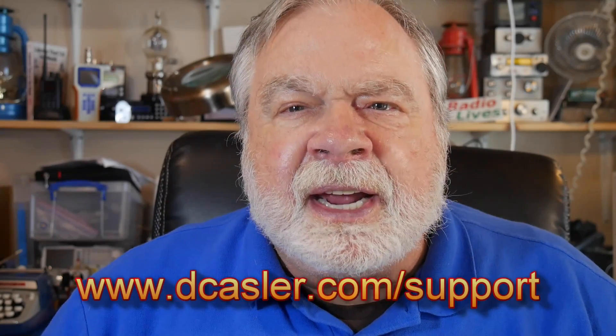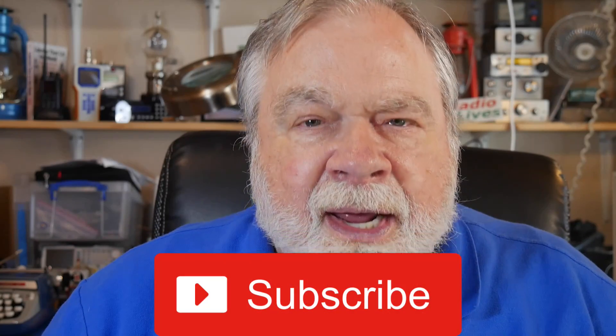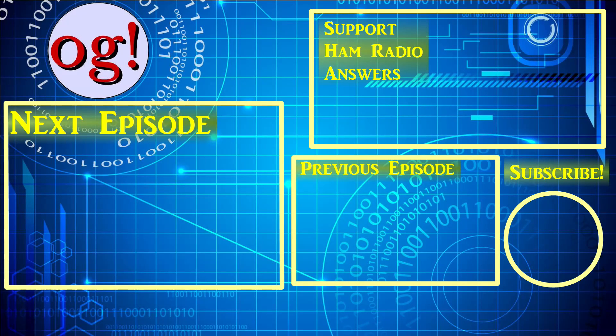If you'd like to help support this channel, you may do so by going to dcastler.com/support and picking a way you find most useful. Please also subscribe, click the bell, click like, and don't forget to comment. Until we next meet, we'll see you in the next one.